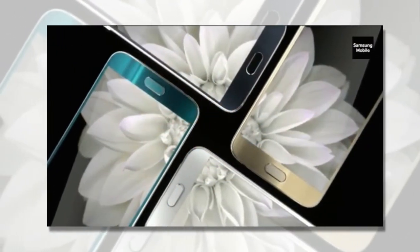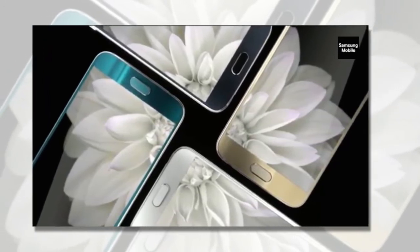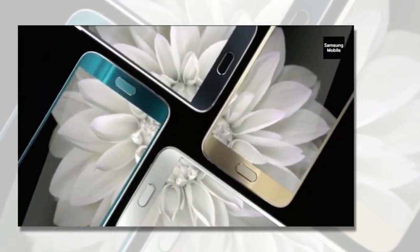You can use the Galaxy S6 and S6 Edge to make payments at stores without NFC-enabled terminals using Samsung Pay. Apple Pay, which is compatible with the iPhone 6 and 6 Plus, only works at NFC-enabled terminals and not the standard credit or debit card readers.